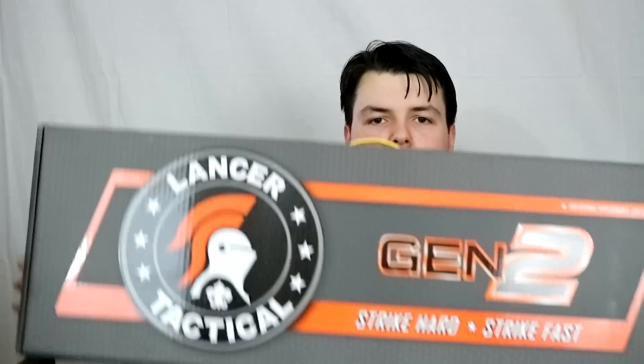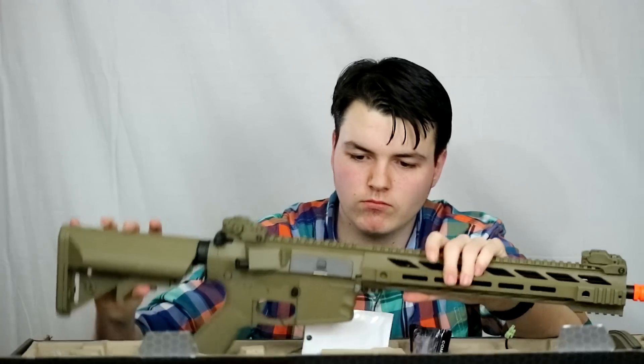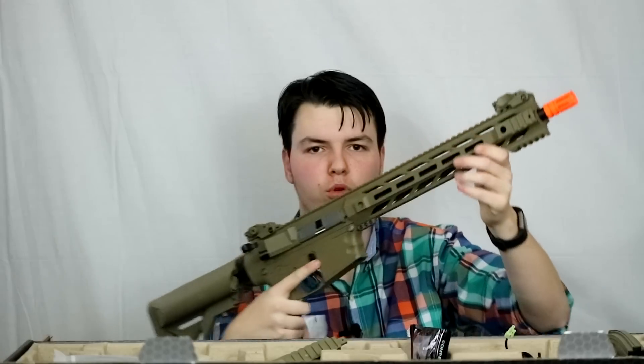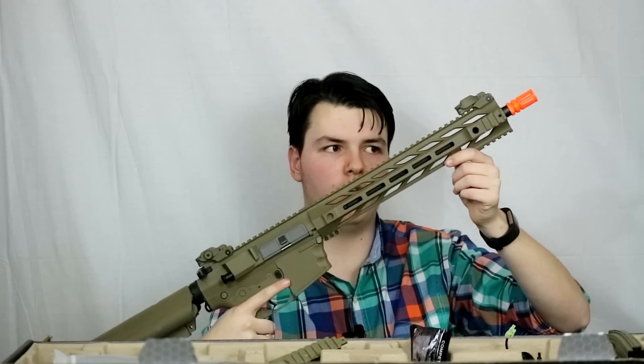All right, so now that we've got it out of the shipping box, let's take a look at it. This is one of their Gen 2 — I believe they only make M4s in this. Let's pop it open and see exactly what's in there. I believe this is the Interceptor, which is what it's called.